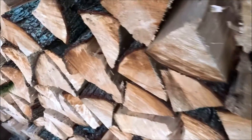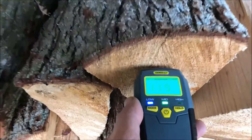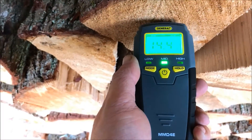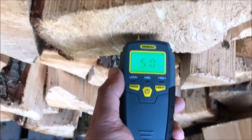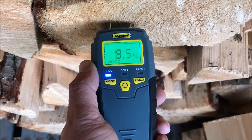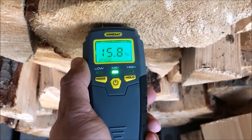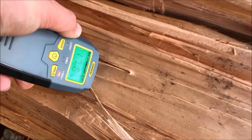This stuff here is something that I cut up out of logs last week, split, and it's ready to burn. It's 14% — it works really fast and really well. Try another piece here. It says high but the farther I shove it in there the more it reads. So it's close — 17.6.